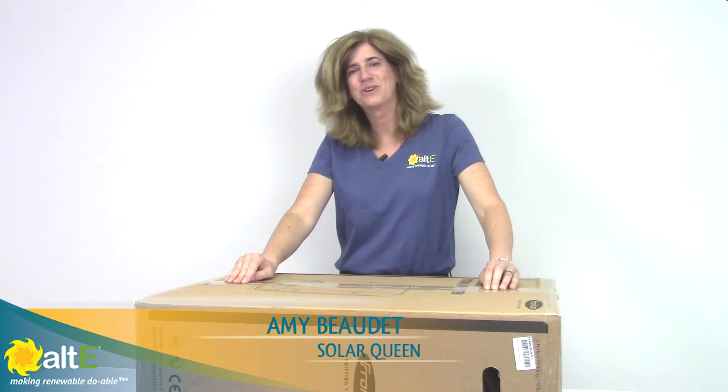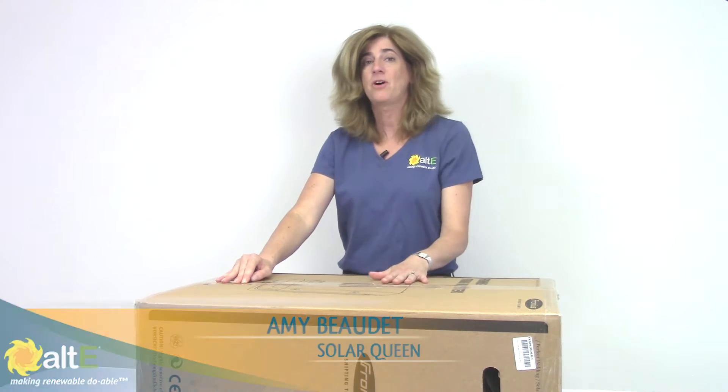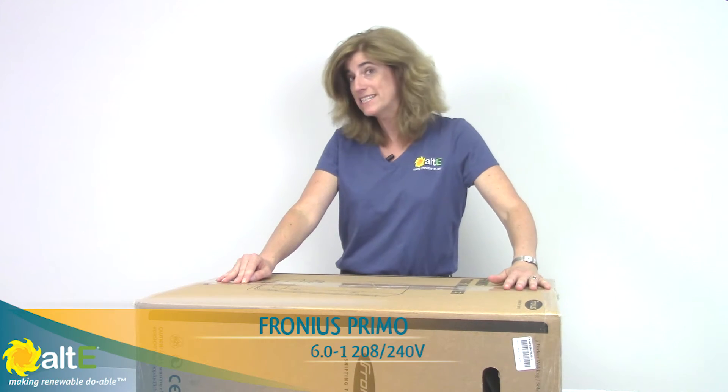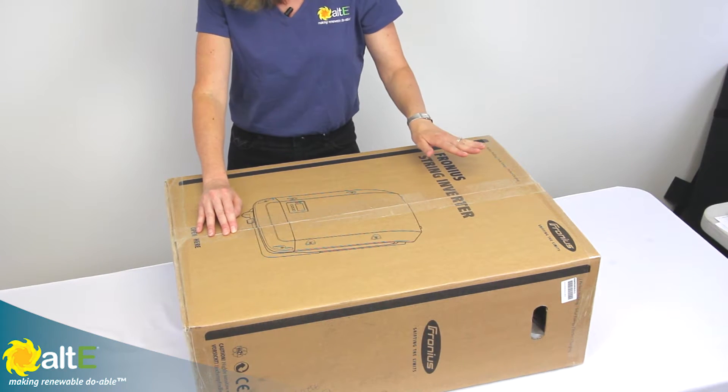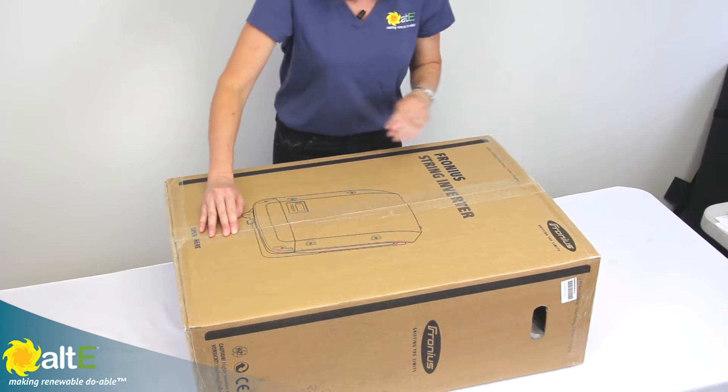Hi, this is Amy from the Alt-E store. We're going to go through an unboxing of a Fronius Primo 6.0 grid-tied inverter. We'll just see what's in the box and talk about some of the features as we're doing this.